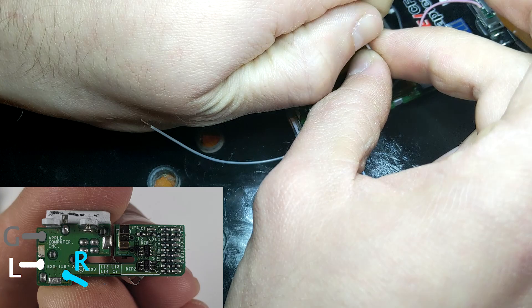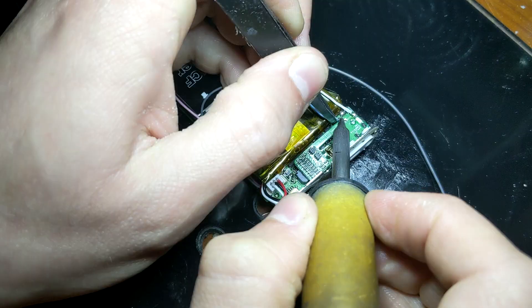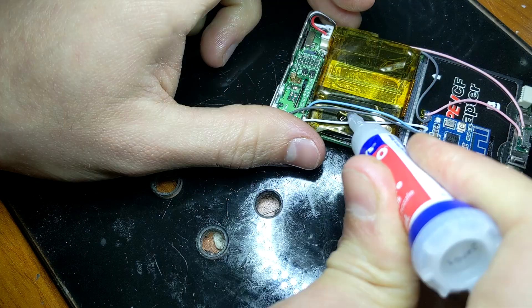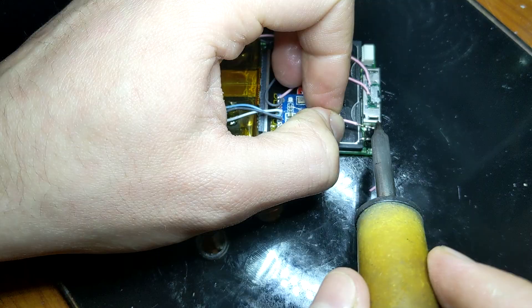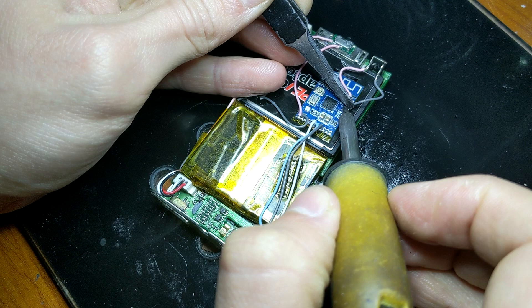Now let's wire up the headphone jack. Here's a picture of the different points we need to solder to. This mod won't disable the headphone jack or anything like that — we can still use it as normal when we aren't using Bluetooth. Definitely make sure you're using different colored wires when doing projects like this as it could get really confusing otherwise. After that's done I like to use some super glue to fix the wires down to the back of the battery. This won't put as much strain on the connections when we slide the logic board assembly back into the housing, as it does become a tight fit and it's possible they could be ripped off.